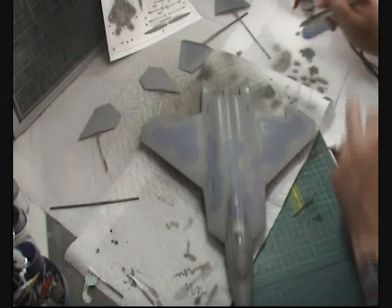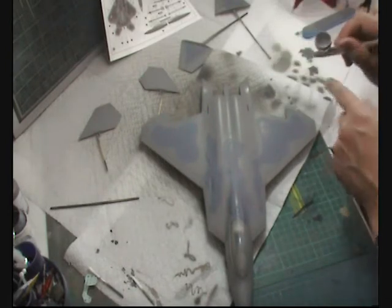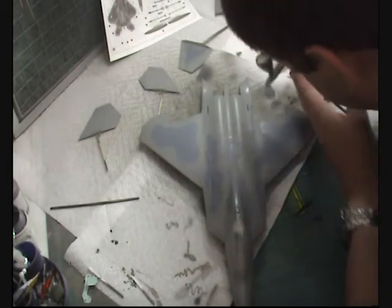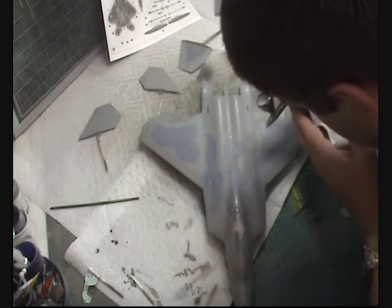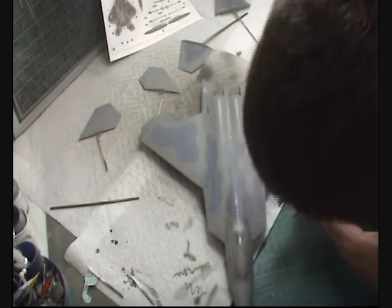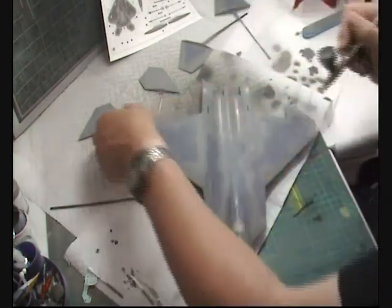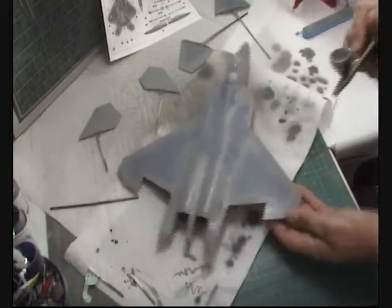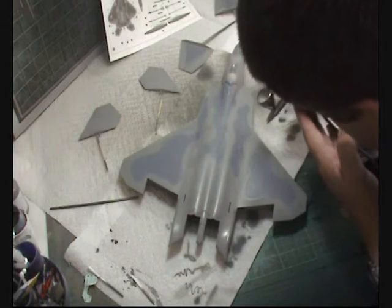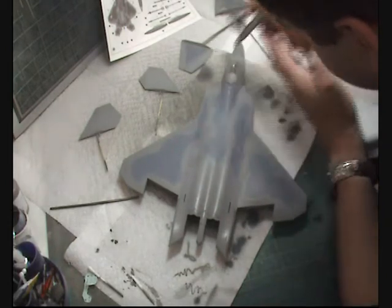We've got a mix in here — a couple of drops of white gone into the mix, 50% into thinner, so it's really very wet. What we're doing is just picking out the centers of panels and lightening up as we go around. We're trying to give this a bit of depth as it is quite a flat-looking model, just picking out centers and avoiding the blue.